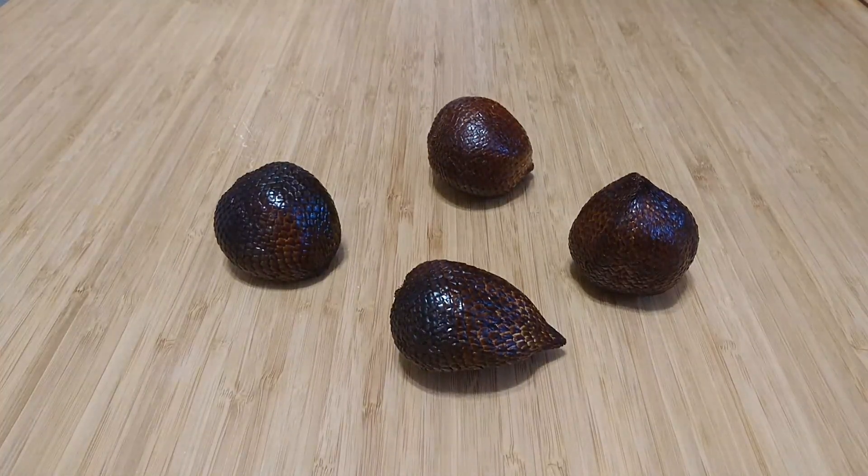Look at this strange and wonderful fruit that I came across at a Chinese supermarket in Markham, just north of Toronto, in Ontario, Canada.